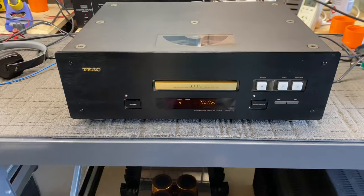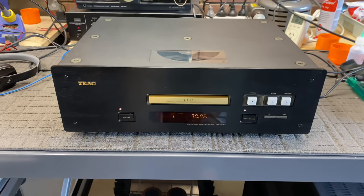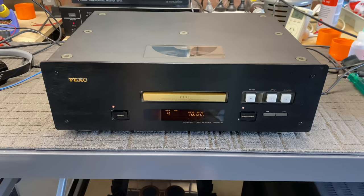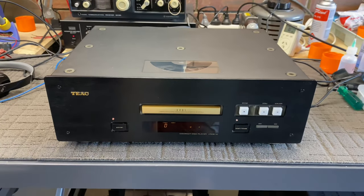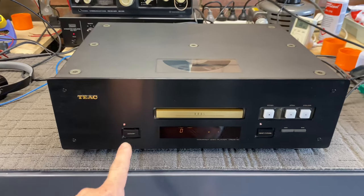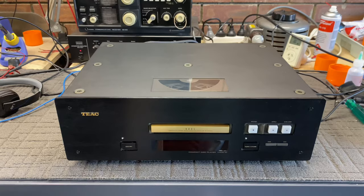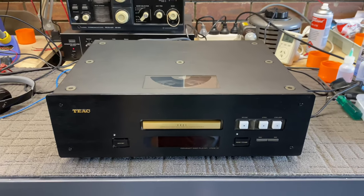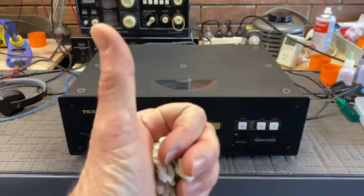That's a TEAC VRDS-10 overhaul and repair - a service and repair actually. If you'd like me to look at yours, just get in touch with me, Mike, at Liquid Audio in Perth, Western Australia. Had a very long day, I'm very tired. But as always, appreciate everyone watching, liking, subscribing, and commenting if they feel the need. Until the next one, see ya.